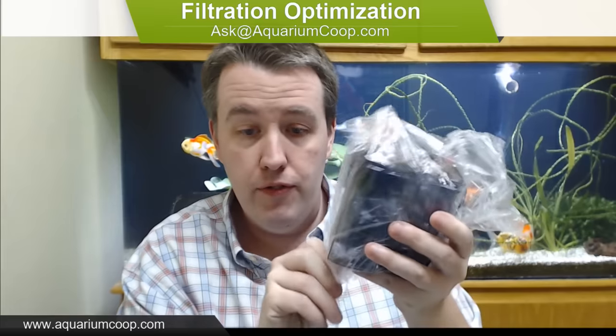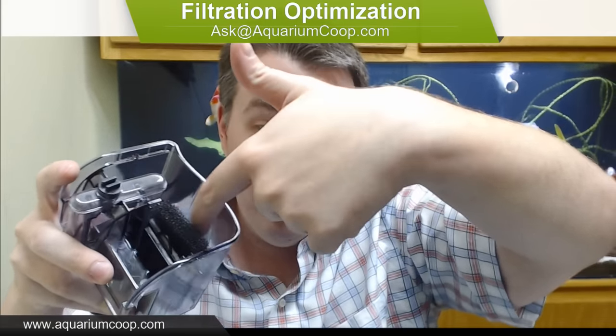We're going to start with the nano filter because it's the easiest to show so you can see the inner workings. It's a standard hang-on-back - it's going to pull water into the intake, put water through the media on the inside, then splash back out into the aquarium. Simple enough.